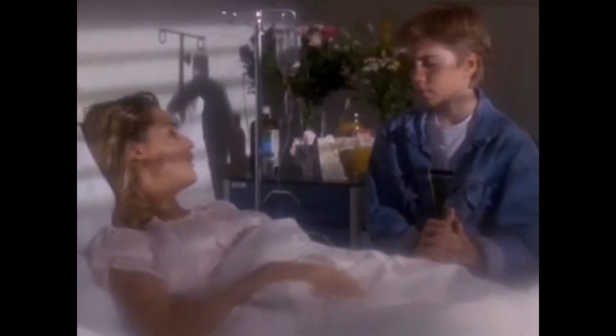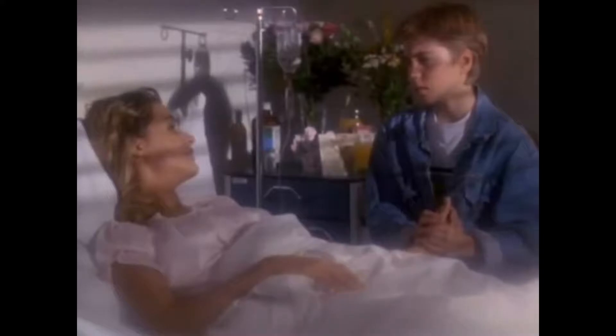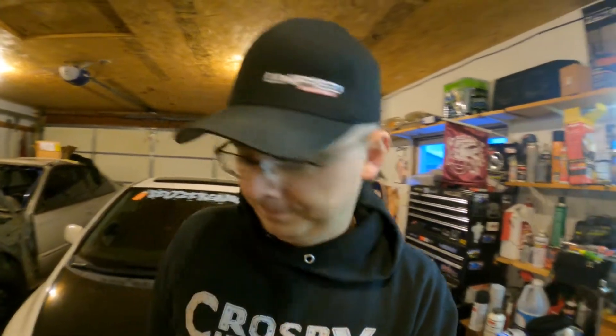Oh hi, you came back for another week of 'how to do something' featuring me and my never-ending project. We're all part of a never-ending story — even if we die. Anyways, as you guys saw in the thumbnail, today we're going to play with this thing.